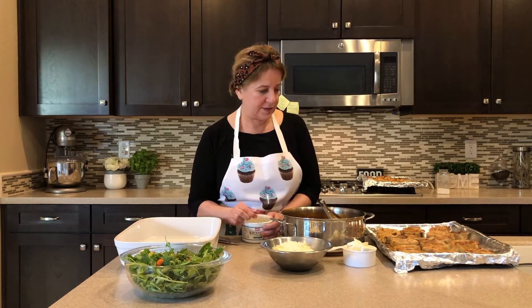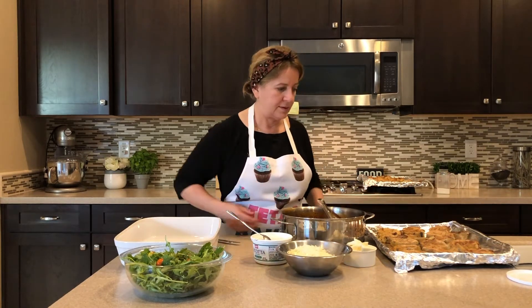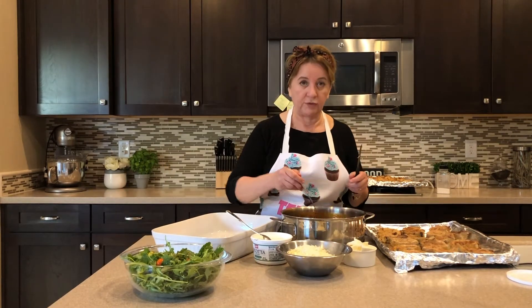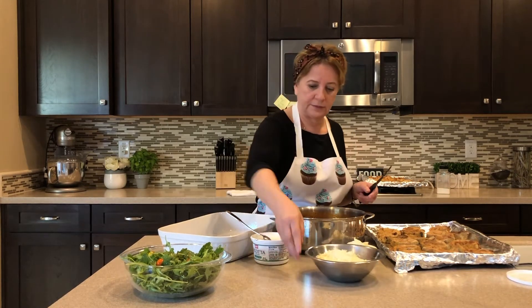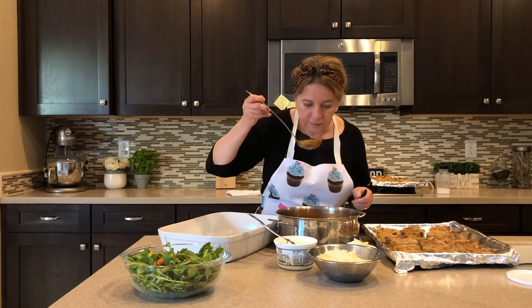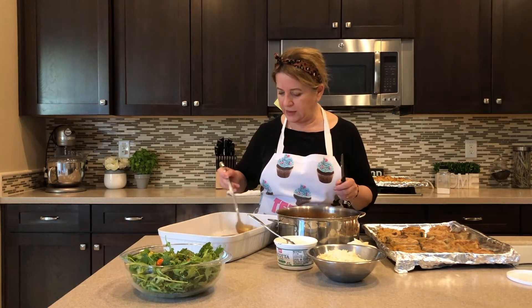Are we ready? We're going to put our parmesan together. We're back, and we're going to put this together really quick. This sauce smells so good — oh my God. I can't wait to eat this, I'm so hungry. So I'm going to put a little bit of sauce on the bottom of the tray first.